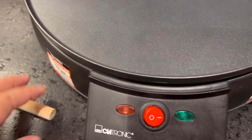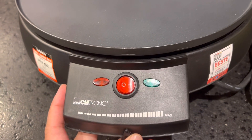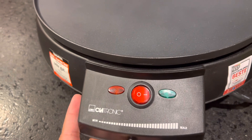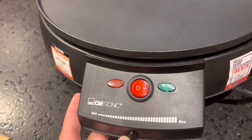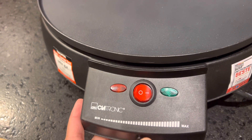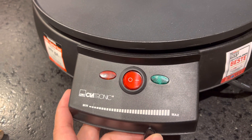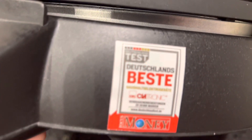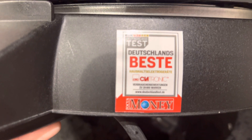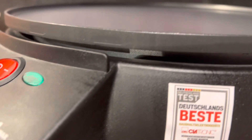You can choose whether you want it medium or well done. On this part, this button is the heat volume control, so if you want to cook it very fast you can adjust the heat temperature here.